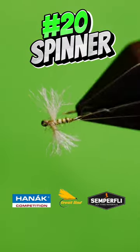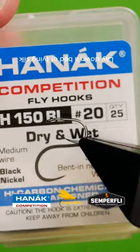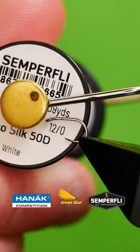Get a tiny sturdy hook into your vise. Lay down a bed of fine silk.